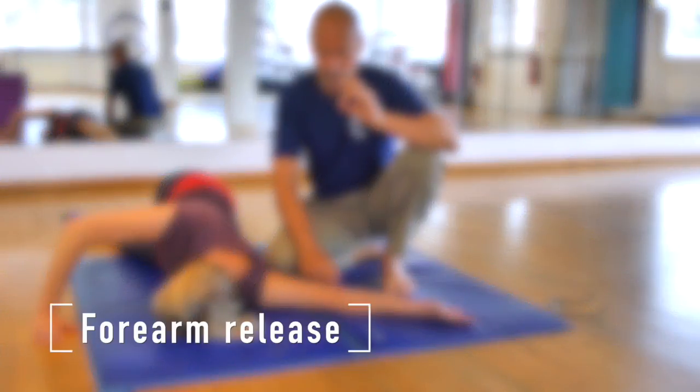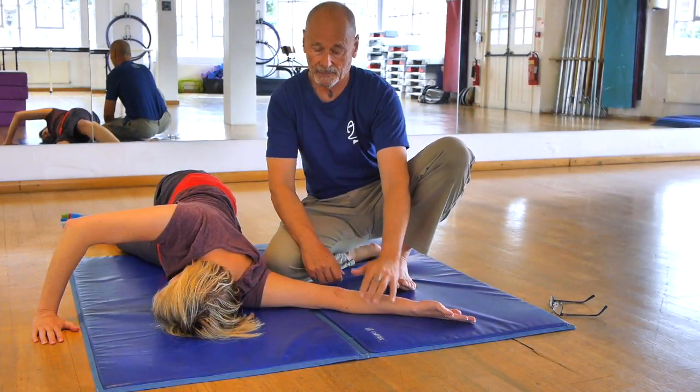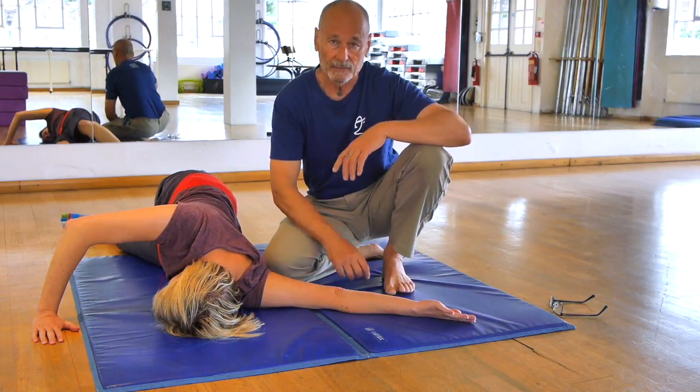We're going to show you a version of the bicep and pec stretch which targets all these muscles in the forearm here — not at the palmar side of the forearm, but on this part of the forearm here where so many people suffer RSI type problems.